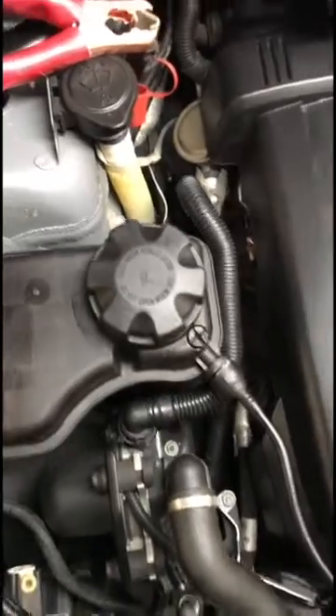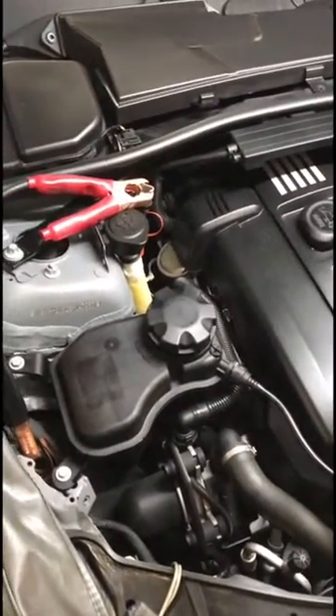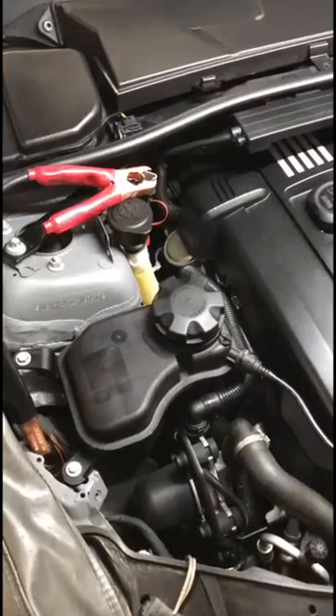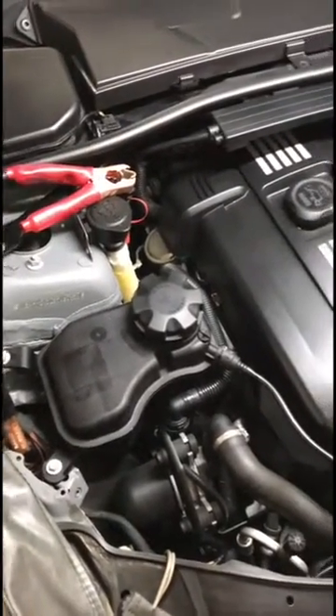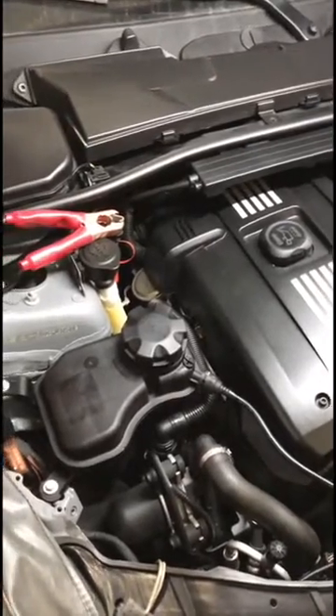It usually lasts about 10 minutes, and if you feel like you need to, you can bleed it again — usually you don't need to. If you did a major repair like a heater core and also a radiator, it's not a bad idea to bleed it twice; it's not going to hurt it.